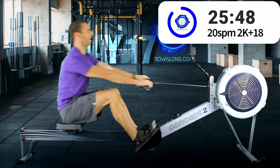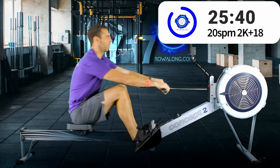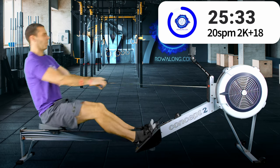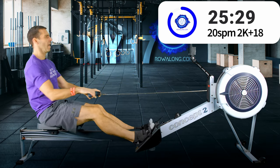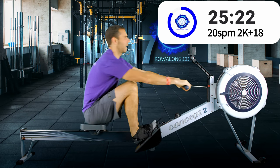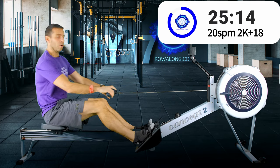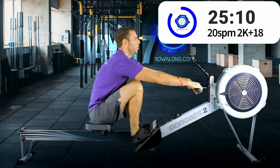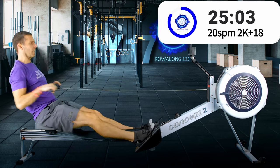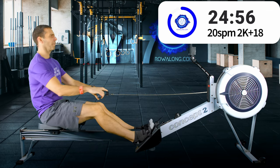The most important thing to remember is that you generate power at the front of the stroke from your legs. Push your legs into the machine — think about pushing it away from you. Try not to think about the rowing stroke being a pulling motion. Yes, you do pull at the back of the stroke, but not at the front.